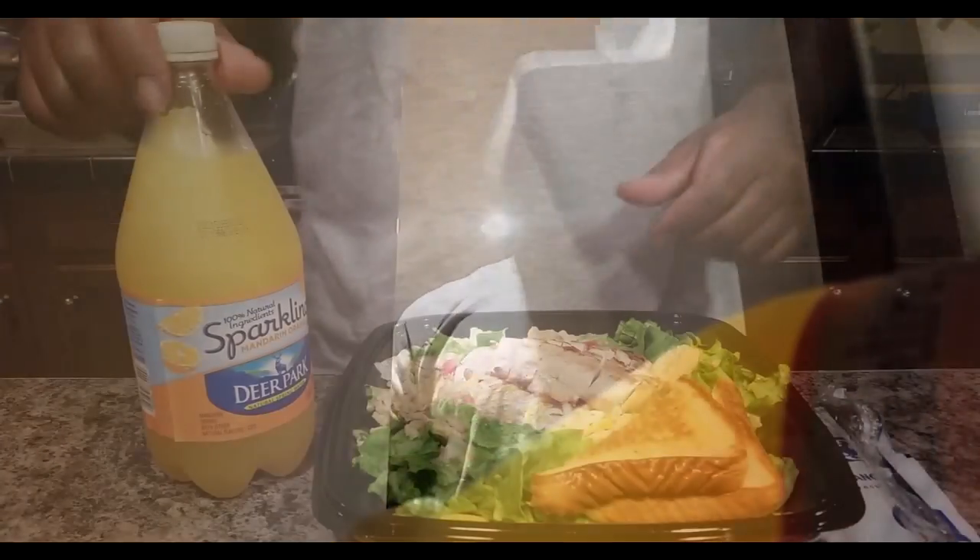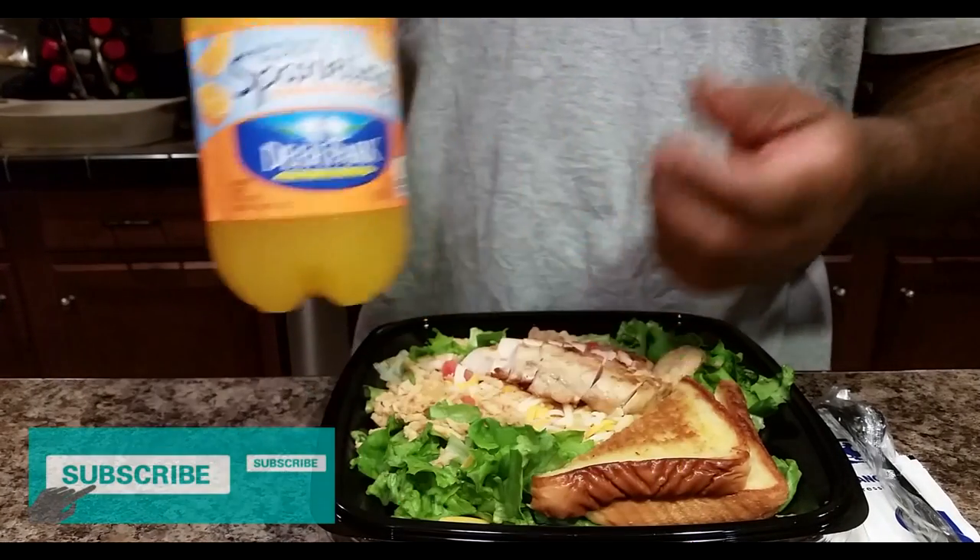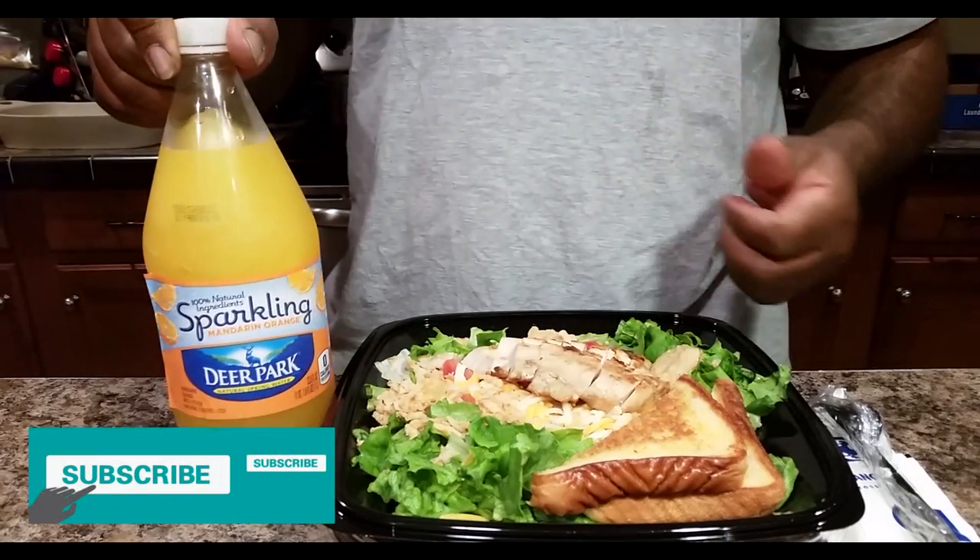All right, so this is what we got — the finished concoction. It's very, very refreshing. Thank you for checking out this video.